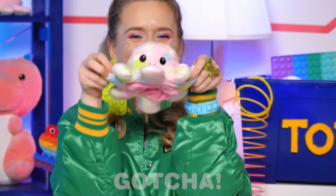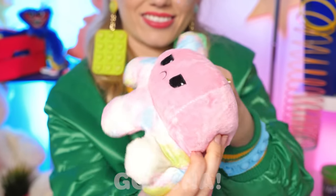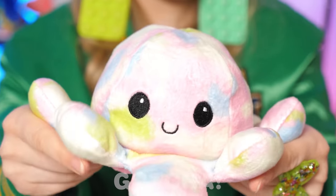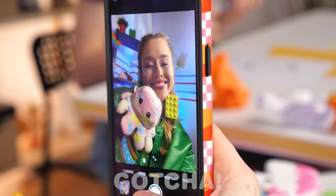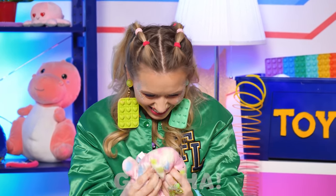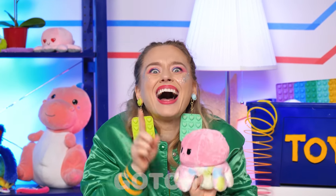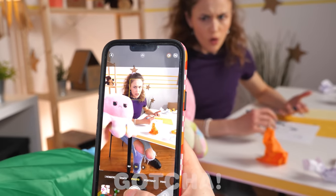Happy octopus! Angry octopus! Happy octopus! Amy's enjoying her new octopus toy. In fact, she loves it so much she decides to take a selfie! So cute! Hmm, what else can I do with it? Oh, I know! Hey Evelyn — wow, you look so similar!